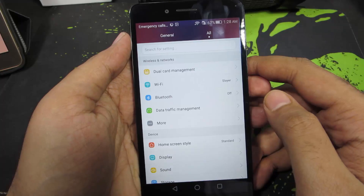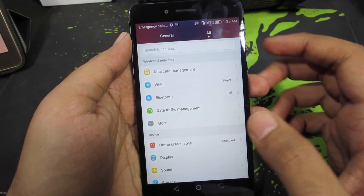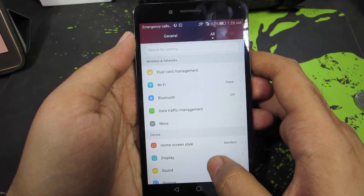First, go to Settings. Once you are in Settings, make sure you are in the All section. And once you are here, just go to Accounts.